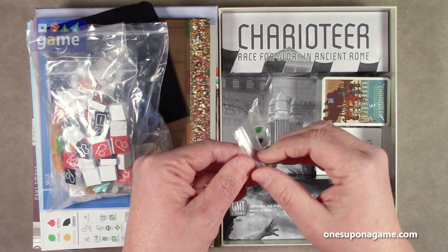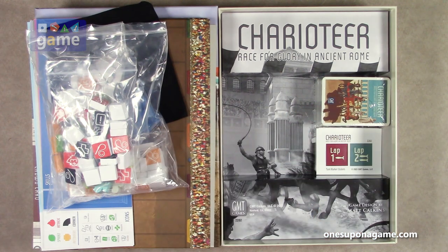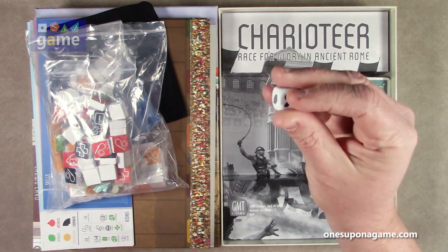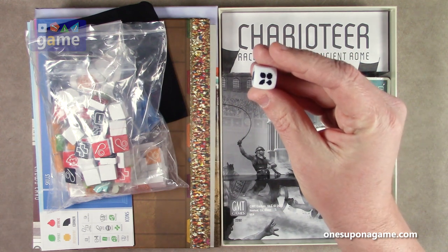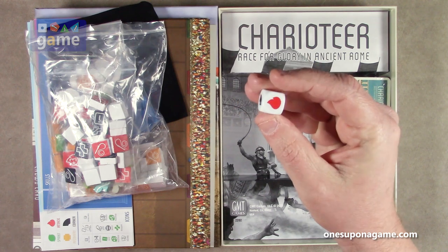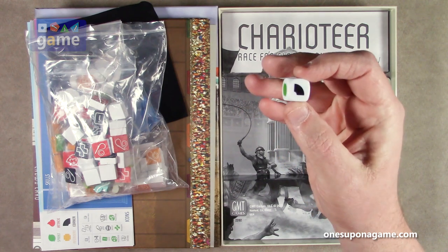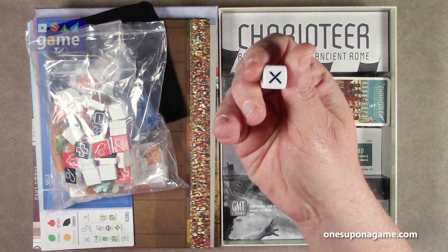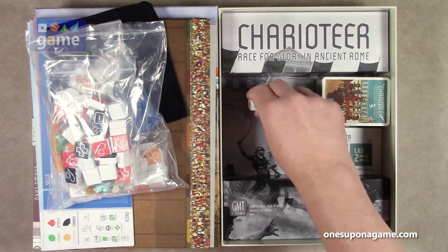They've raised the bar here. And then we've got our emperor die — it's a six-sided die. We've got yellow, green, what looks like a wild card, and then flames, red, and then curve, and then fight — combat.